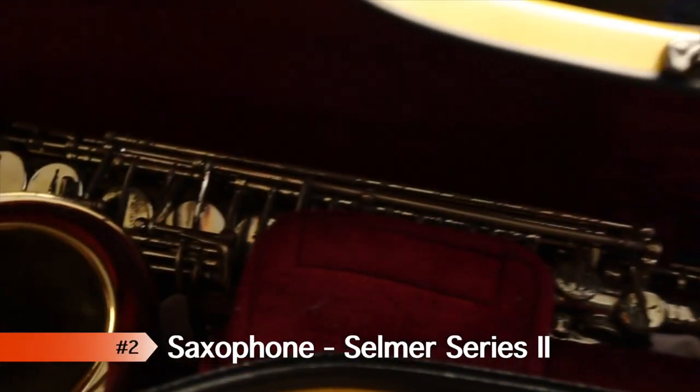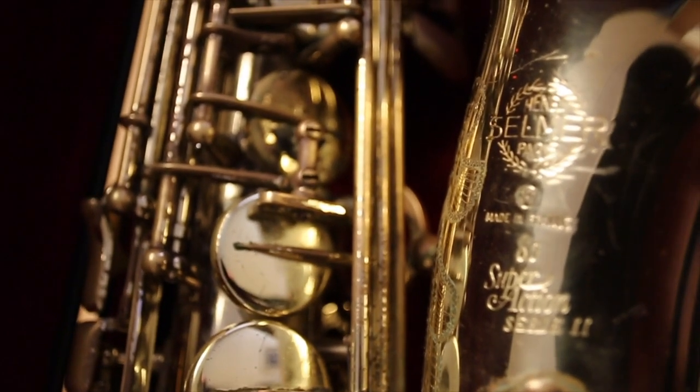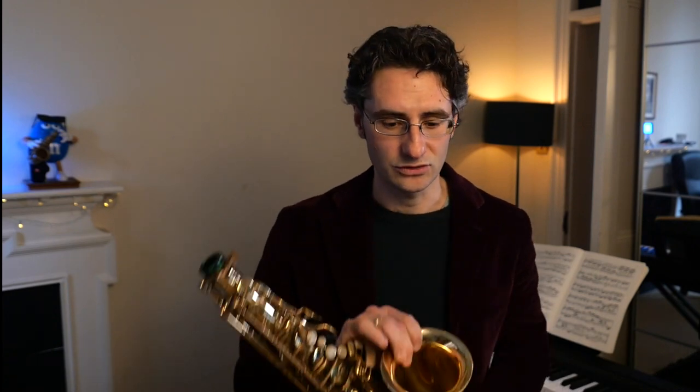Inside I have my saxophone — a Selmer Series 2, which I love. It's super amazing. I've had it since 1998 and it works perfectly. Now this case comes with a pouch in which you put your mouthpiece and your neck. You just put the pouch afterwards inside your belt — that's super handy.